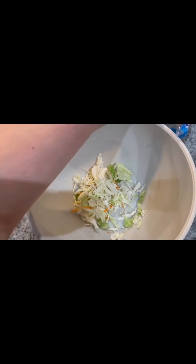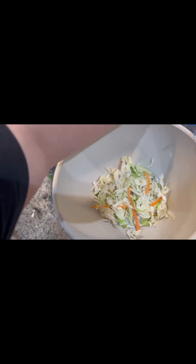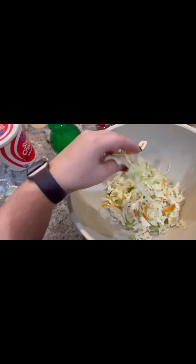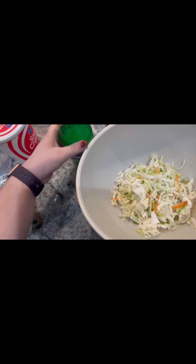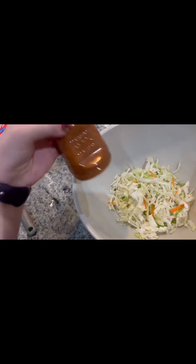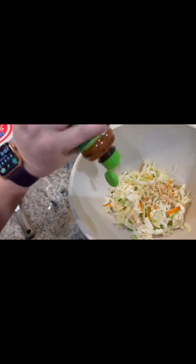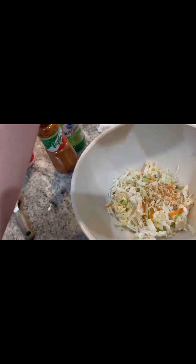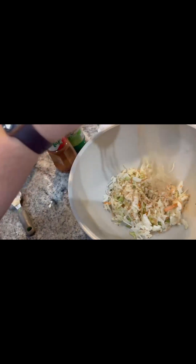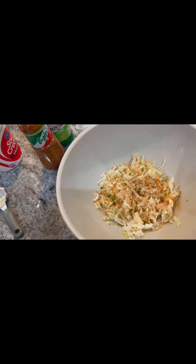Up next we're making some slaw for our shrimp tacos, and we're trying to make it a little healthier because we're all on a health kick. I'm just gonna put some coleslaw in there and then put however much lime my heart desires. And then we're gonna put some tajin — I think that's how you say that — and then some taco seasoning, and mix it all together.